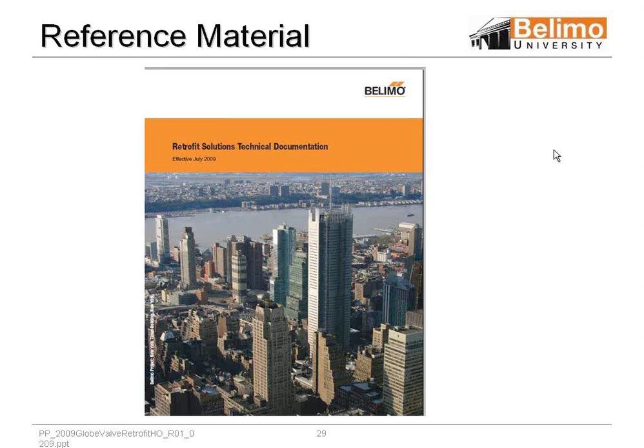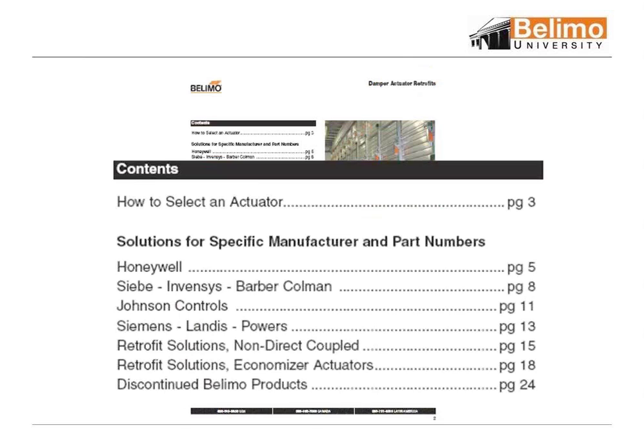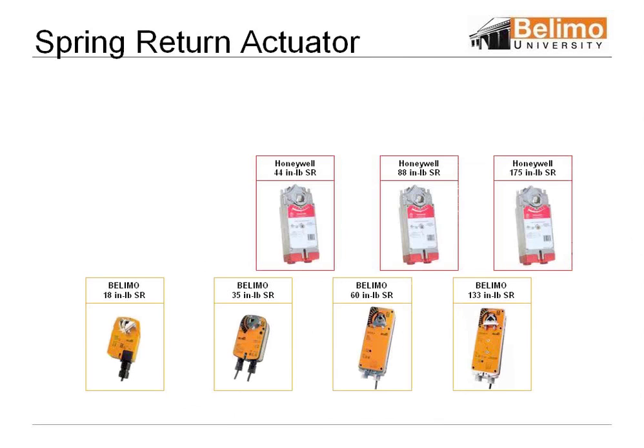Let's go into the retrofit solutions technical documentation. We've got 10 minutes to go through a lot of stuff. Primarily, we have damper actuators, and we have a cross-reference. As you can see here, it goes to the different pages, and we look up the product numbers.